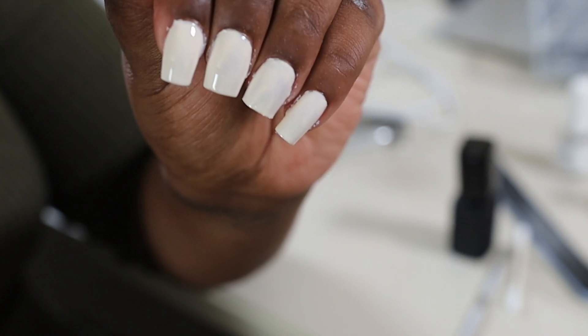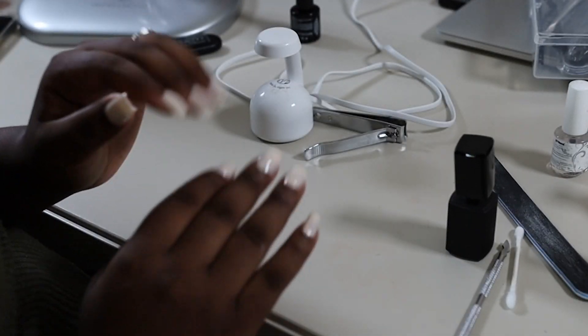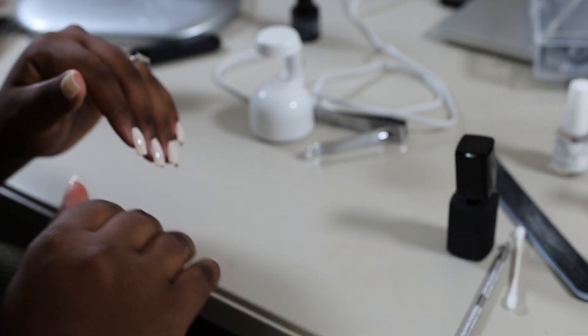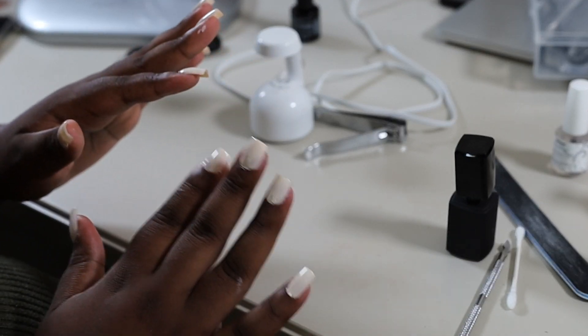I know my painting could use some work — I know and I understand that. But right now it's definitely giving. After I finish this, I'm going to be back to show you guys the final result.